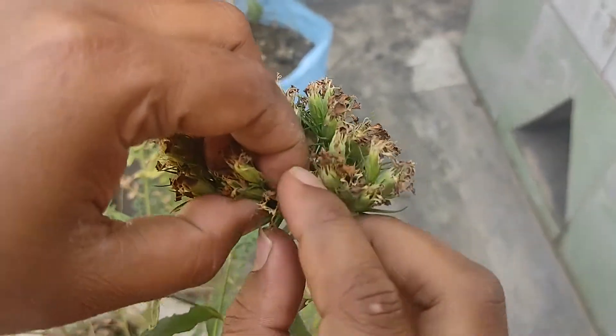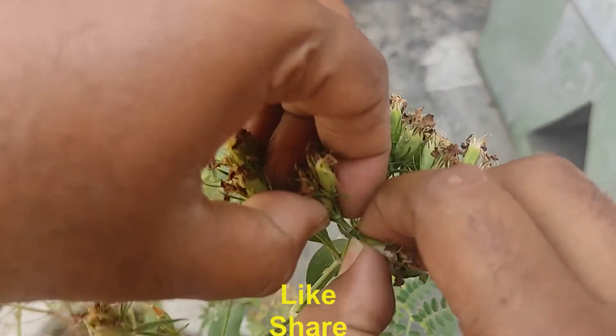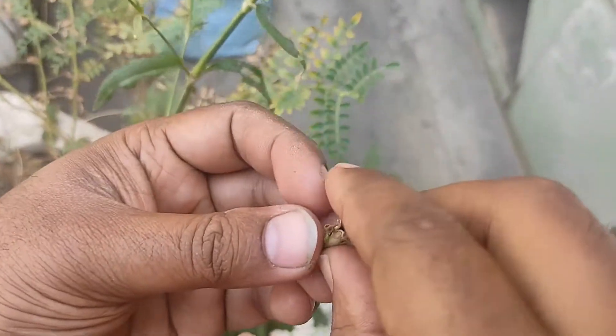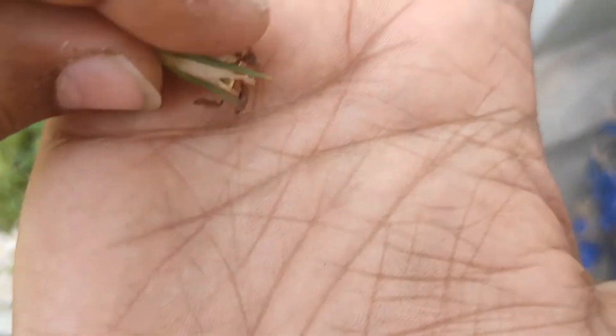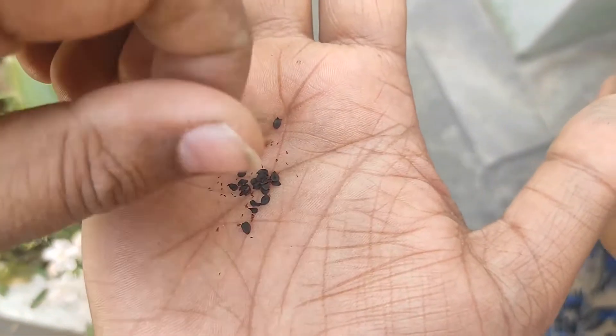Hello, good morning. Today you can see how the baby doll study from Dianthus baby doll. Baby doll bites from the baby doll that has become a little bit more.